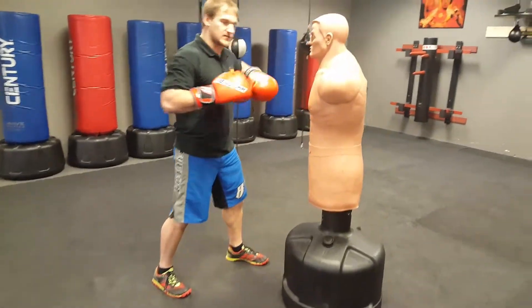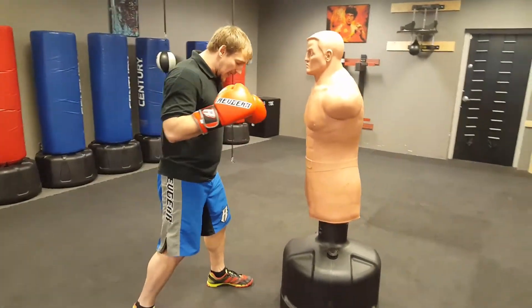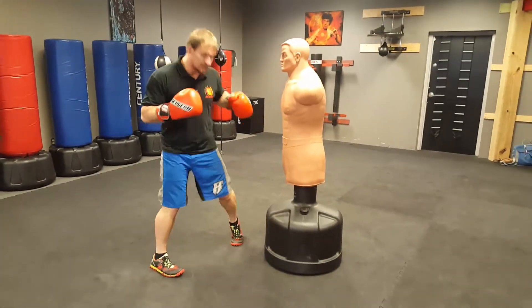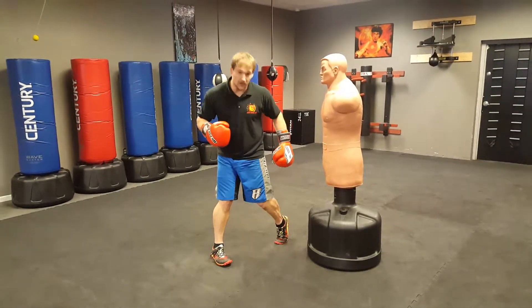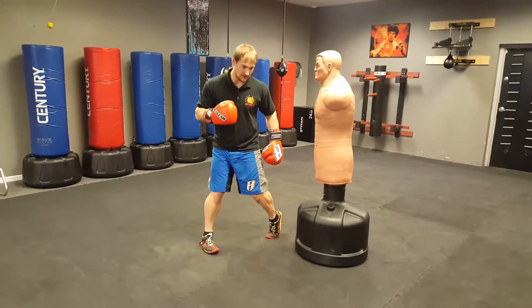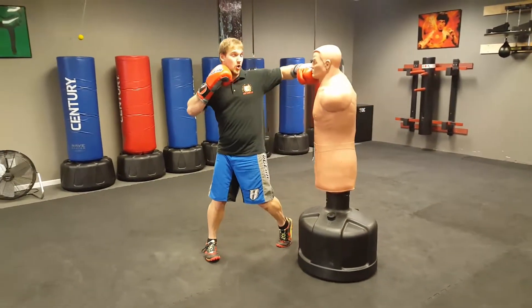If I start closer to the bag, it's going to make it a little easier to get this punch. I want to do the same twisting motion I did on my cross. I'm going to do that with my front foot. So I squish the bug with my back foot, now I squish the bug with my front foot. I twist my foot like this, and as I do that, my arm comes out in a hook fashion.